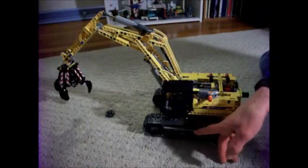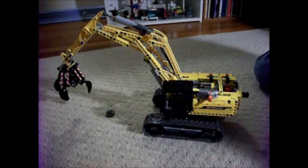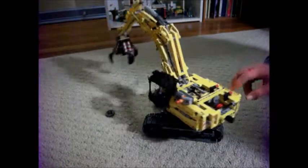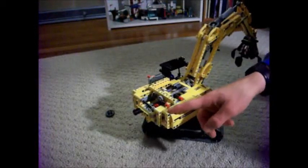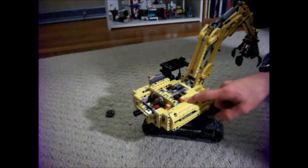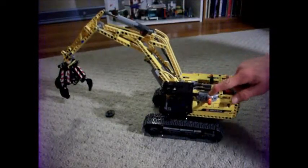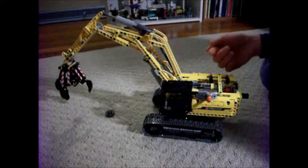When you turn on the battery box to any switch, you can use the manual switches on the side here to control the arm going forward and backwards, or up and down, and the claw opening and closing. With the Power Function Switch, that will control whether the motor rotates forwards or backwards.